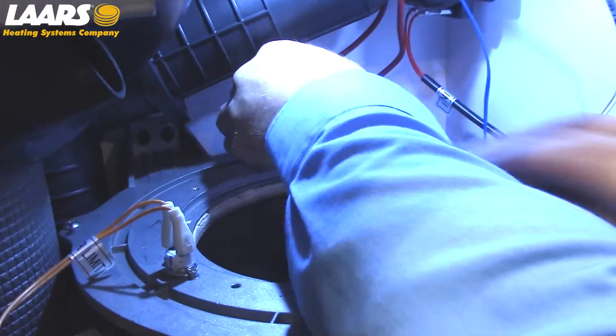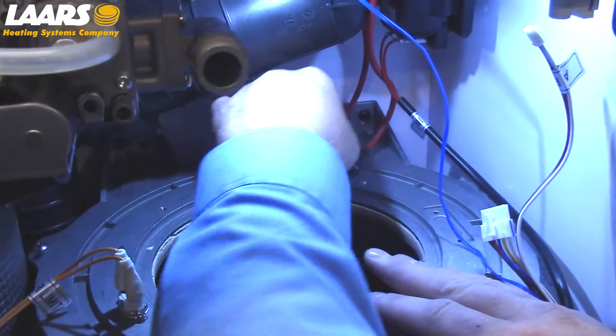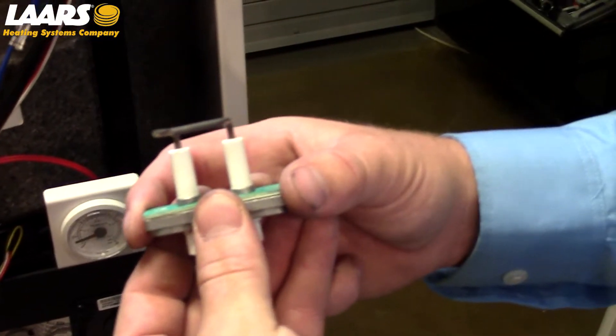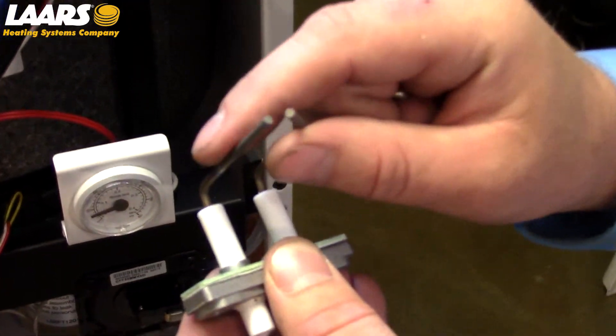After removal of the burner, check your igniter. Remove the electrical — two allen head screws — and remove it up and out at an angle. Check the overall condition of your igniter. If necessary, clean with a non-abrasive material such as a dollar bill.